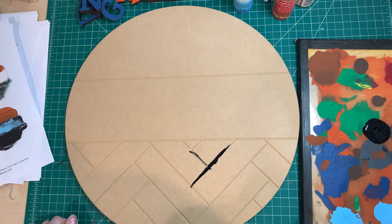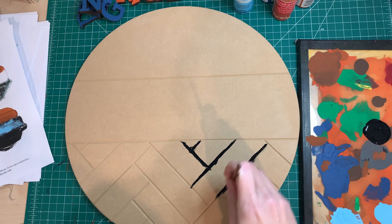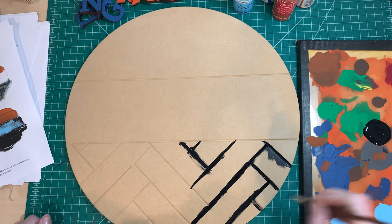We've found that with our design grounds it's best to paint the grooves with a small flat brush. We've tried using spray paint and spray paint doesn't really go down in the grooves. If you like using spray paint, you can spray paint the grooves first with the brush like I'm doing here, and then mask off what you don't want to be painted.